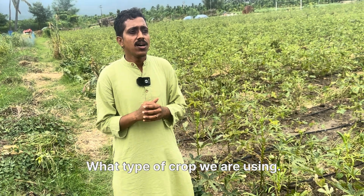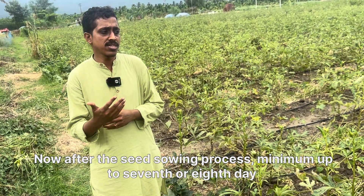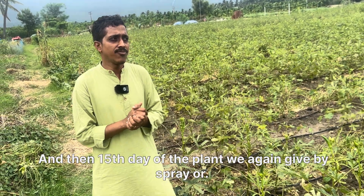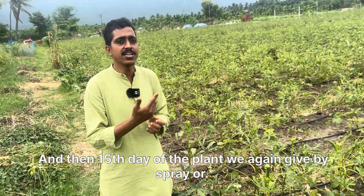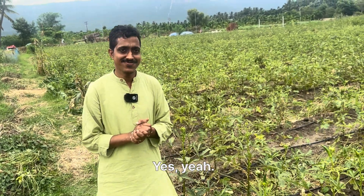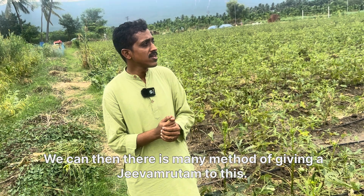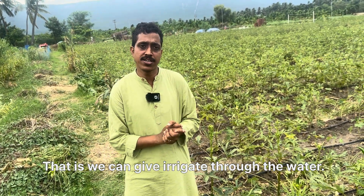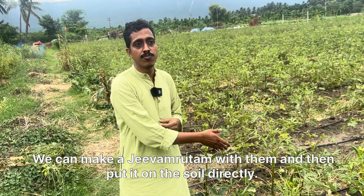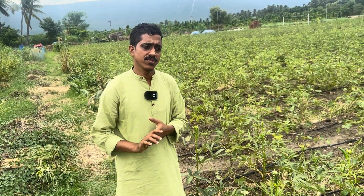After the seed sowing process, minimum up to seven days — after the seventh or eighth day — we give Jivamritam. Then on the fifteenth day of the plant we give it again. This can be done by spray. So even a small seedling can be given Jivamritam — it's okay. Another method is by spray.